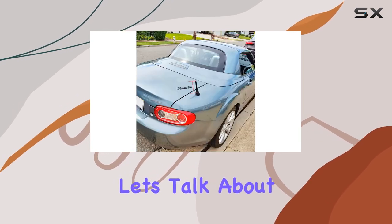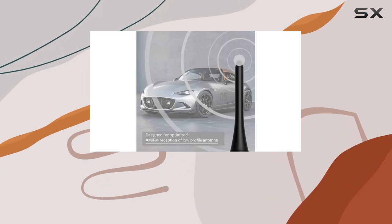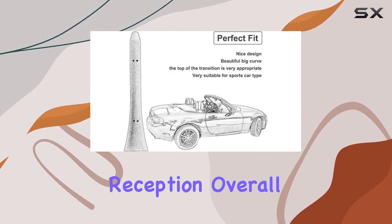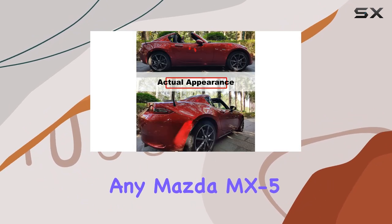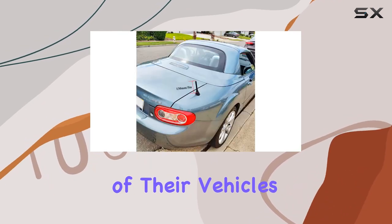Now, let's talk about range. Despite its compact size, this stubby antenna provides a maximum range of 5 inches, ensuring that you'll still receive signals loud and clear, even in areas with weaker reception. Overall, I'm really impressed with the Boziker 5-inch antenna. It's a simple yet effective upgrade for any Mazda MX-5 owner looking to enhance both the style and functionality of their vehicle's antenna.